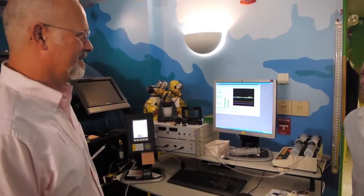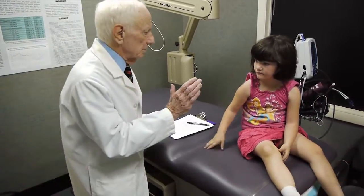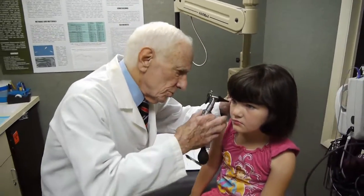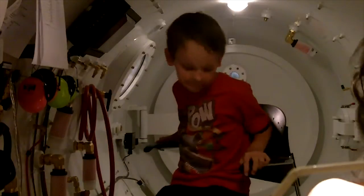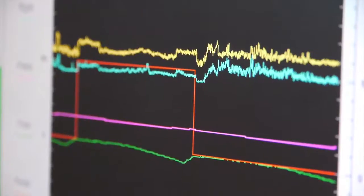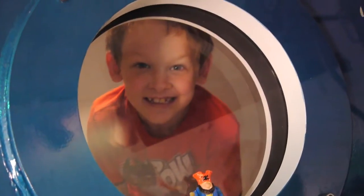We want to try and help those people, so we'd like to recruit patients that have ear trouble, as we discussed. But we also want to test patients that have no ear trouble, because we need normal data. Since this is a new instrument that's just been perfected within the last three or four years, we need volunteers for testing across different age groups, so we know what's normal to compare it against abnormal.